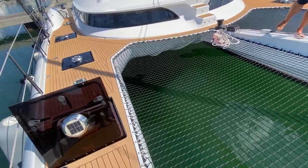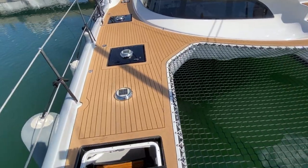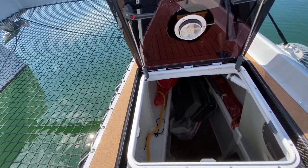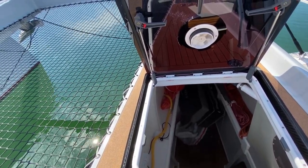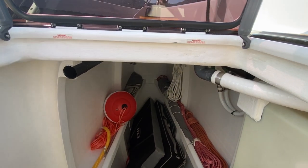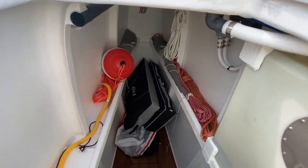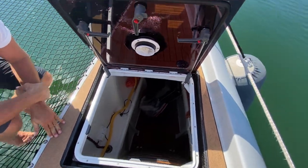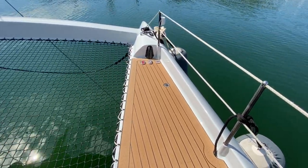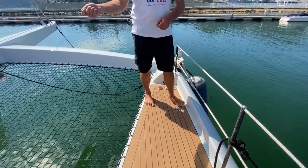Very nice job done on the trampolines — they're all beautifully laced up and very strong looking. Over here in this bow locker there's storage, and one side has the dive compressor. On this side we have the black water tank — it's positioned high, which is good because you can empty it by gravity without needing pumps. There's also a fresh water connection here — you can plug into the deck fitting or connect the pipe to clean the deck.